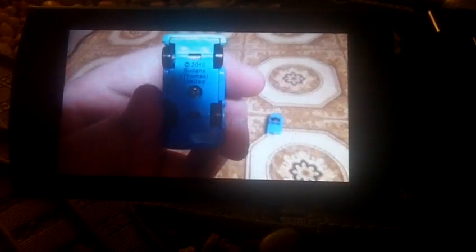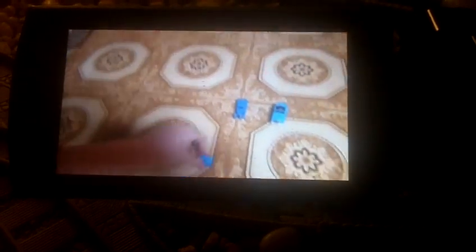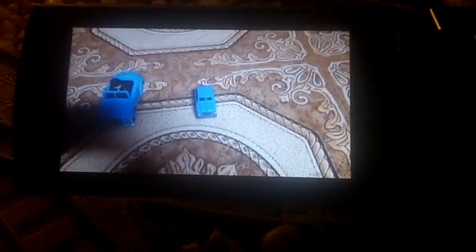This Play Along Sir Topham Hatt's car is from 2010. Let's see if it runs well. We know it runs well. So which Sir Topham Hatt's car do you like better — the ERTL Sir Topham Hatt's car, the Take-n-Play Sir Topham Hatt's car, or the Play Along Sir Topham Hatt's car?